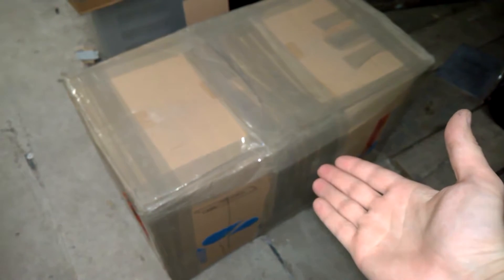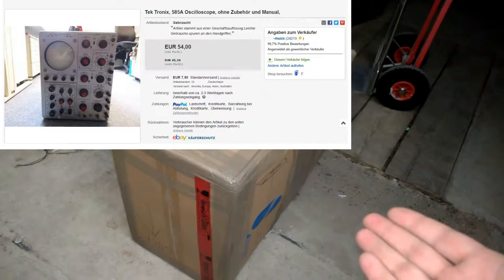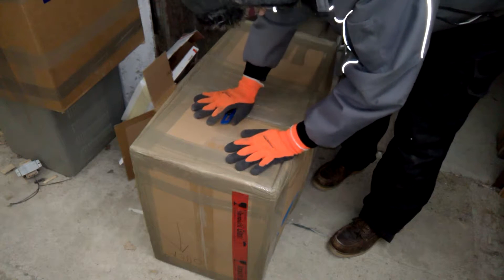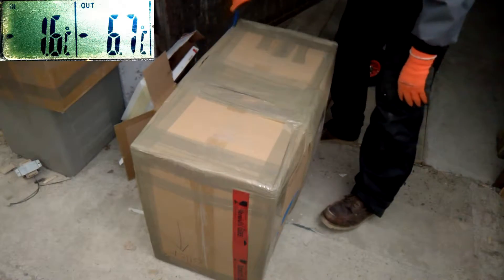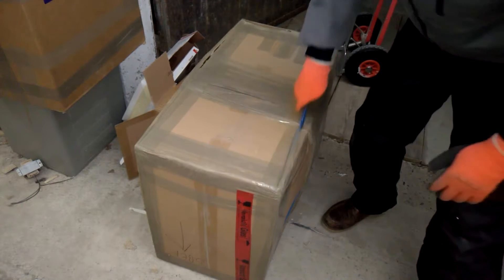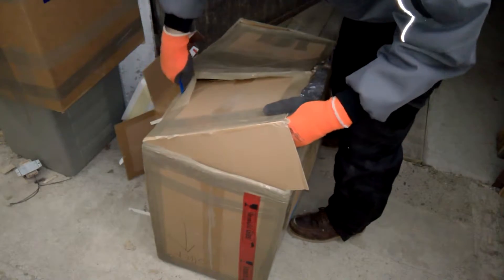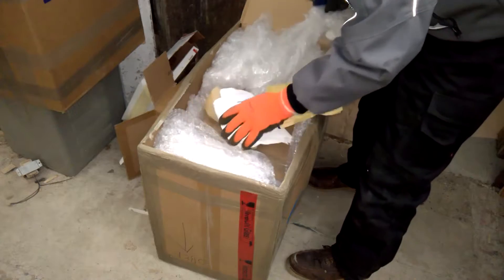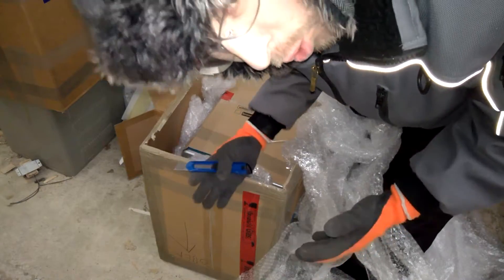This should be an old Tektronix scope, model 585A. Let's open it up. I've got this one in Germany, as always. The seller is primarily selling CDs and DVDs — this is not his usual business — but he did a great job, really. Did I mention that it's cold?